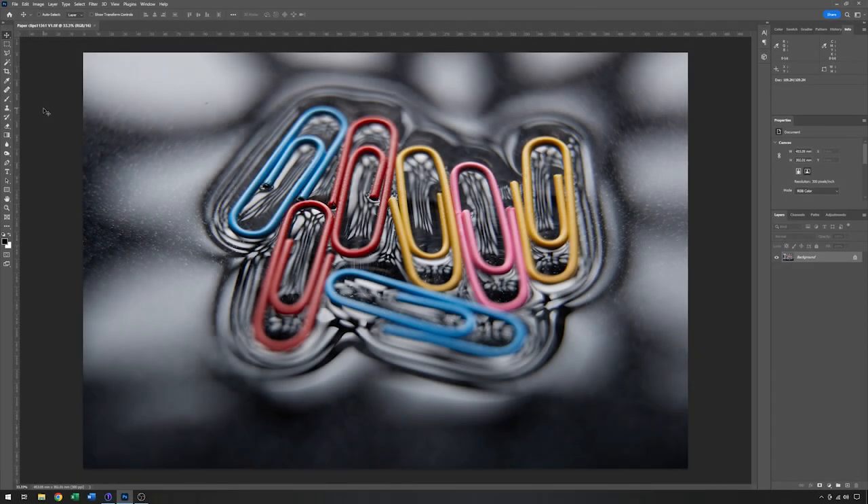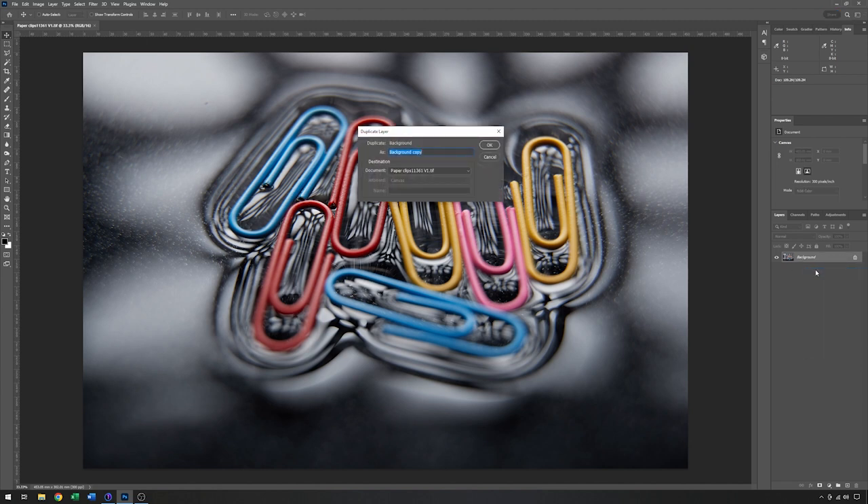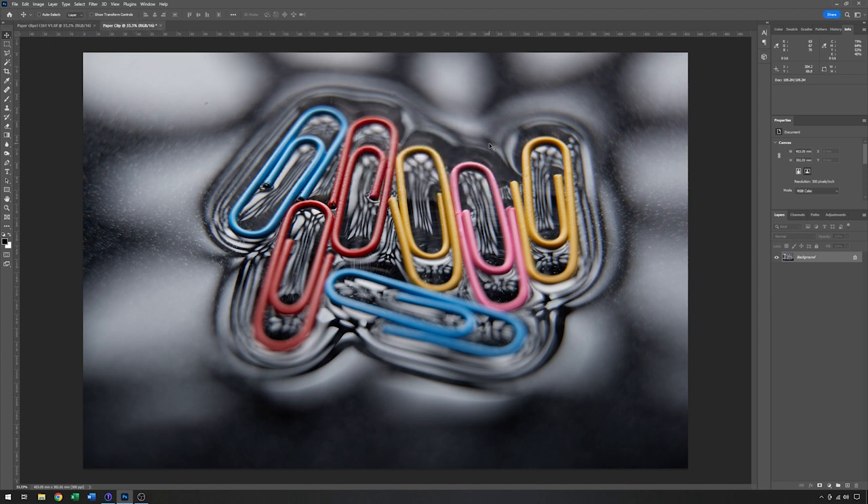So here we are in Photoshop, and this is the image that I've decided to go forward with. The first thing I'm going to do is just make a copy of this. The way I tend to do that is right-click on the layer, ask for a duplicate layer or a new document, and we'll just call that 'Paperclip' and click OK. So Photoshop has made me a new file called Paperclip, and now I can just dispense with the camera original and do all my editing on this one.